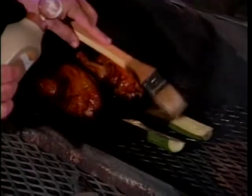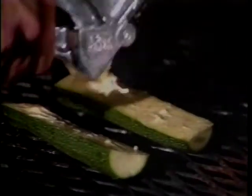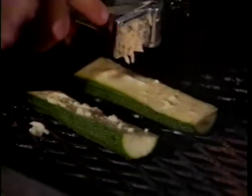Let's throw on some zucchini sticks on the fire. Just put a little bit of butter on them. Crush some garlic on the zucchini. Let's close the lid and smoke them for about another 30 minutes.